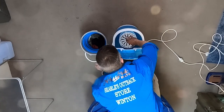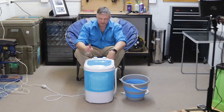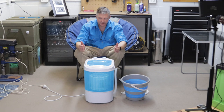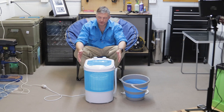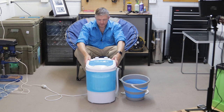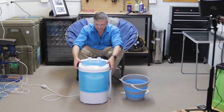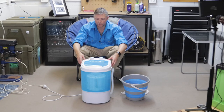Place the lid on top to stop it spinning out. Set the appropriate cycle — in this case, spin — and start the timer. If you've balanced the load okay and you don't try to overload the spin basket, it'll do a pretty good job. I think if you fix it into a caravan, it'll be even better. As you can see, you'd probably have to fix it into a caravan for this to really work — if you're doing this off grid or on a table, you're really going to have to hold onto it the whole time.